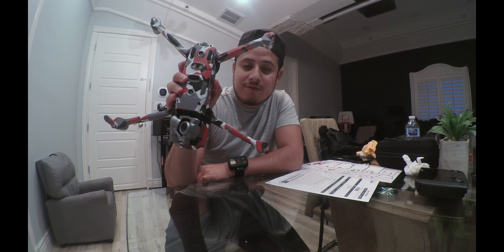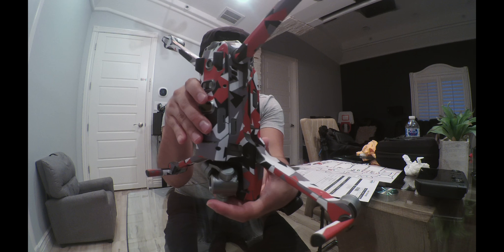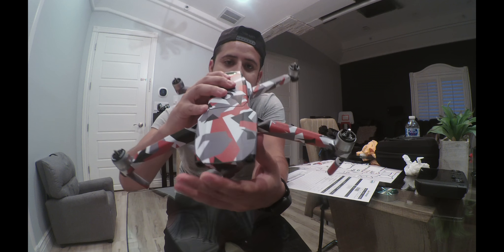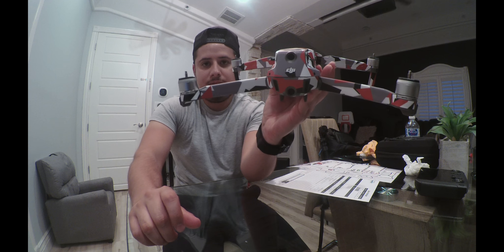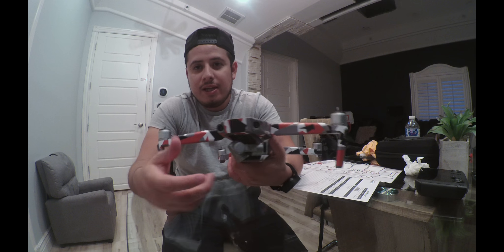It's the full skin — from the bottom, the sides — let me show you. This is the bottom right here. You can see everything wrapped all around the front. It's really awesome, I really like this skin.